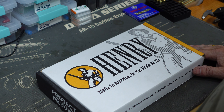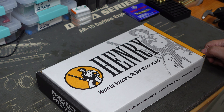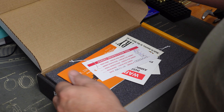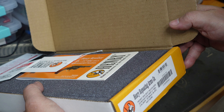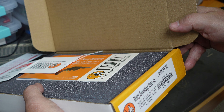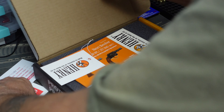Over the weekend I picked up a new gun, and as you can see it's a Henry — I've been waiting a long time for this one to come in. This is the Henry Big Boy revolver, gunfighter grip, four inch, in 357 Magnum and 38 Special.